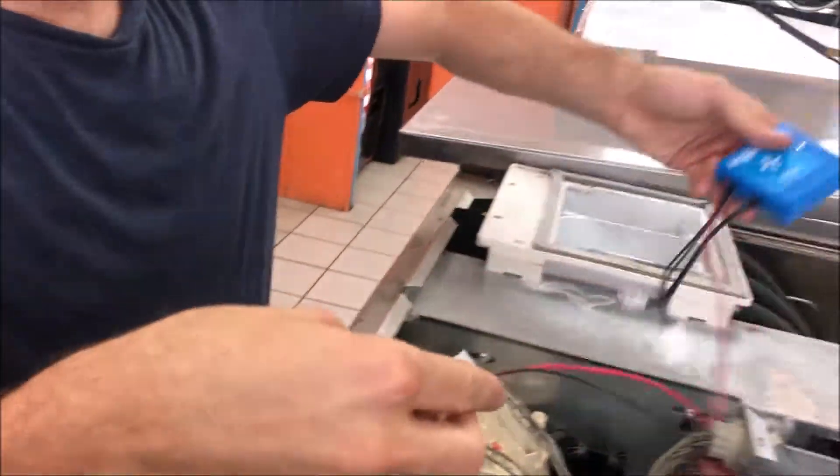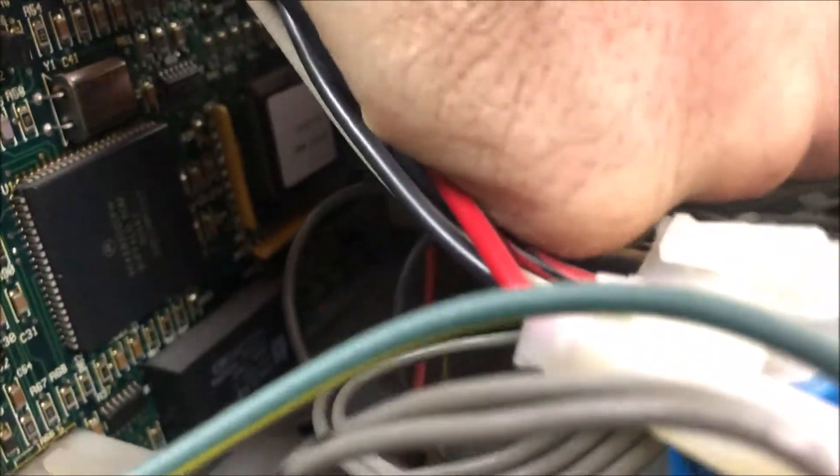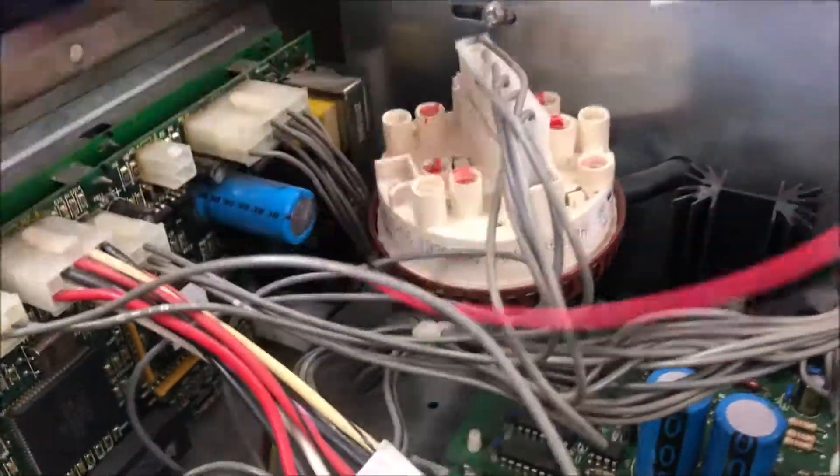We're first going to start with installing the power connector. The power connector is hidden in the bottom corner down there — you can kind of see it from the corner. We're just going to try to snake our hand around and get that connector in. There we go — we heard the snap. And you can see it's down there in the bottom corner.